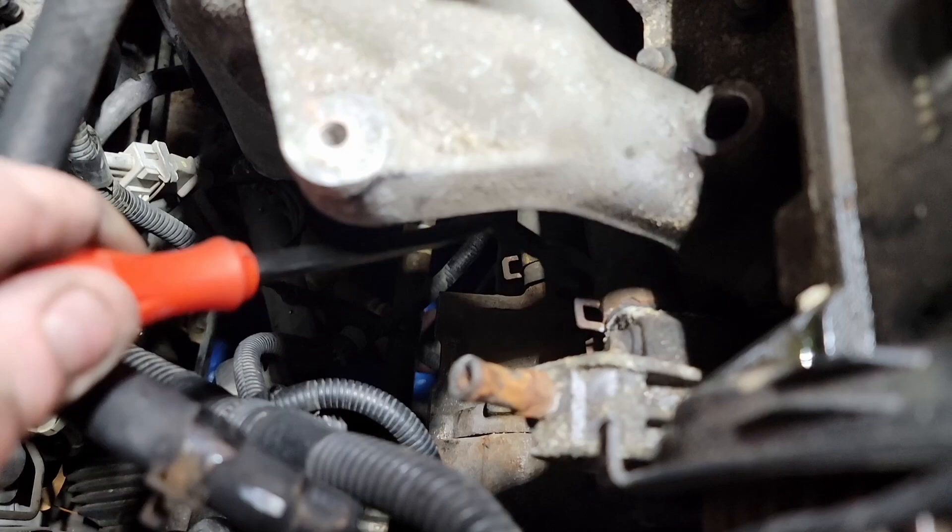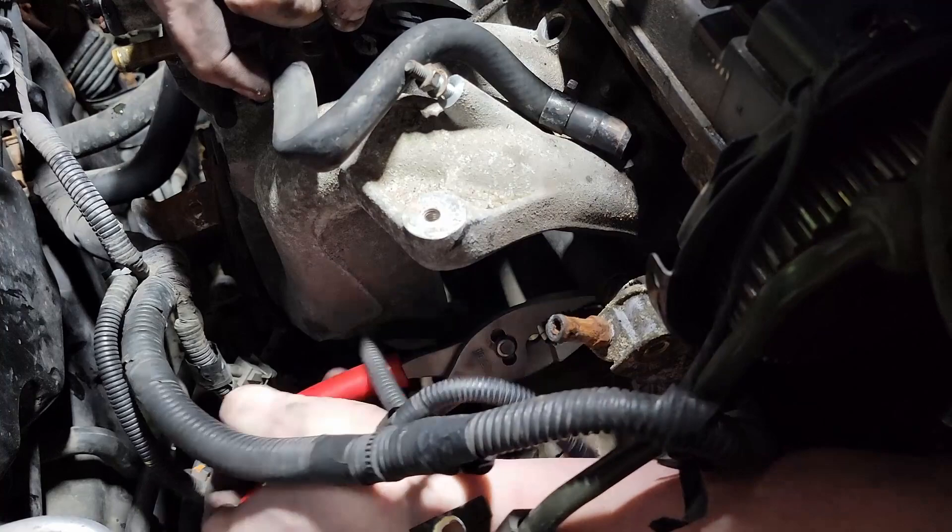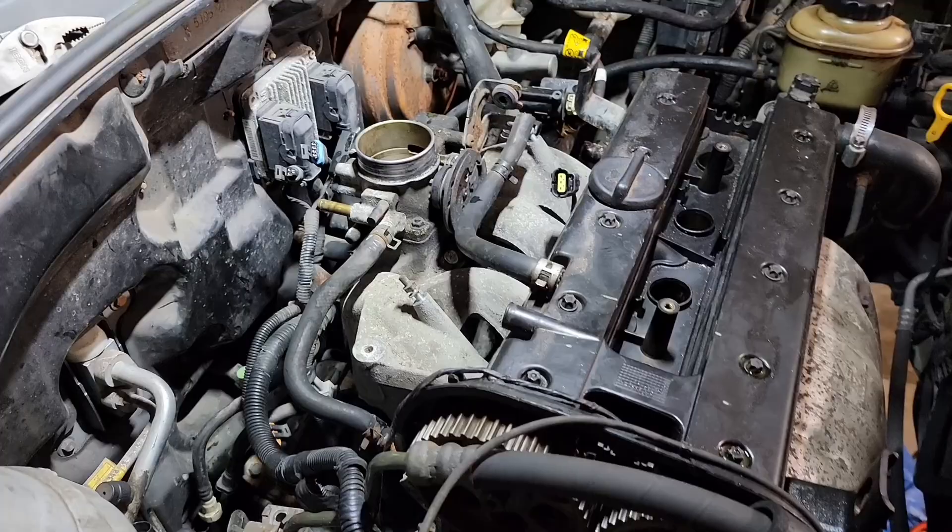Right here is another hose clamp we have to undo. This goes to the union on the other side of the engine over here — it runs underneath. All right, we've got tons and tons of space now. Hooray.